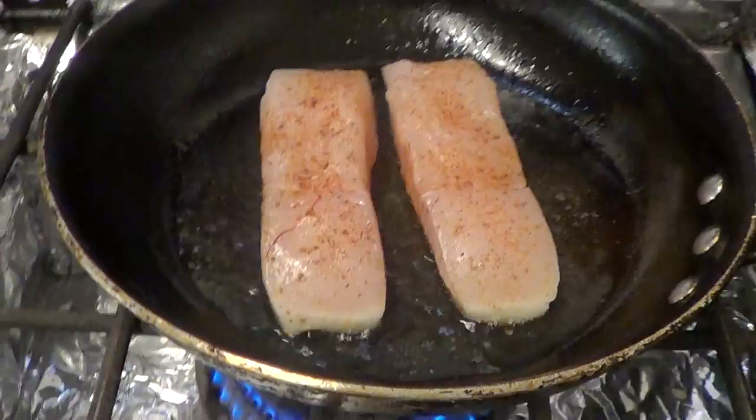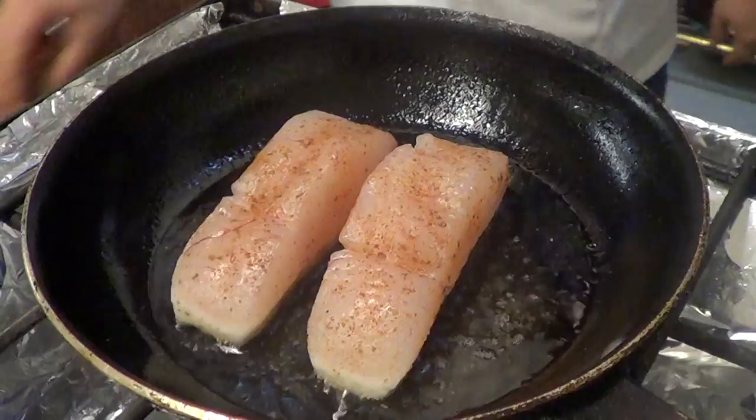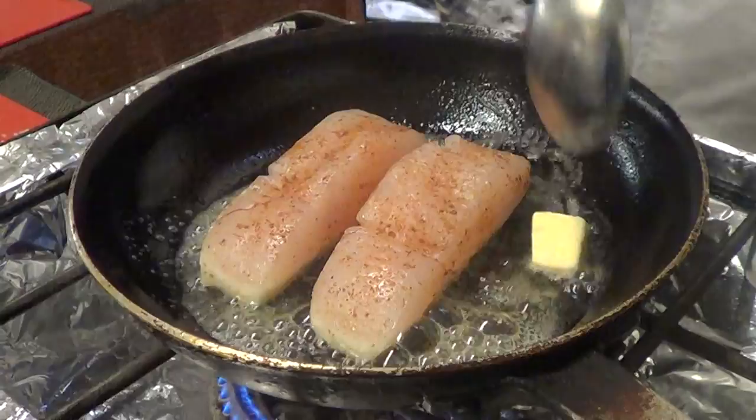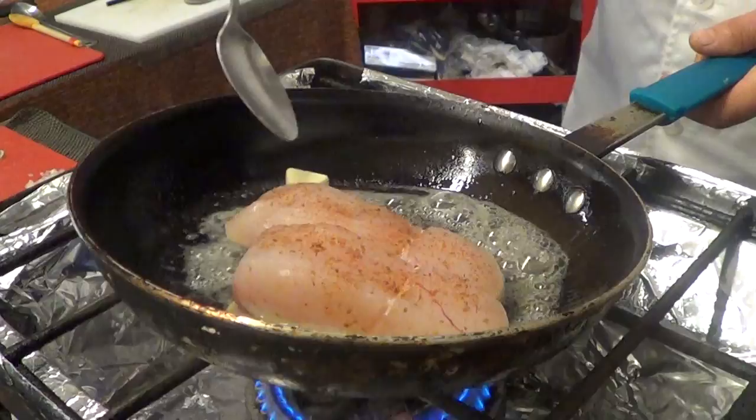So we've got the fish in. I kind of turn the pan around on the heat once in a while so that it cooks evenly. We'll throw our first little piece of butter in. The reason you don't throw it all in at one time is if your butter starts to get a little too dark, you can throw another piece in — that'll cool it down and keep it from burning.